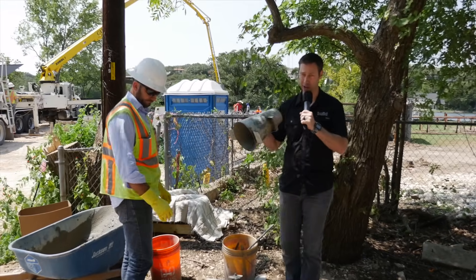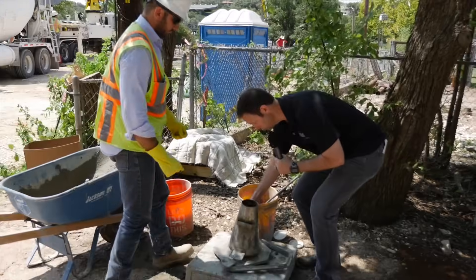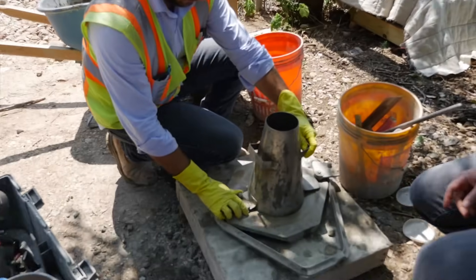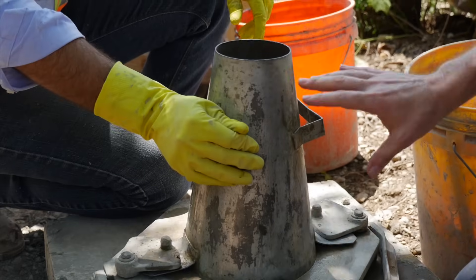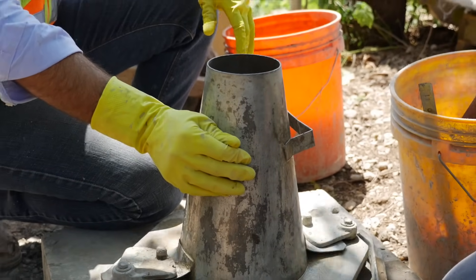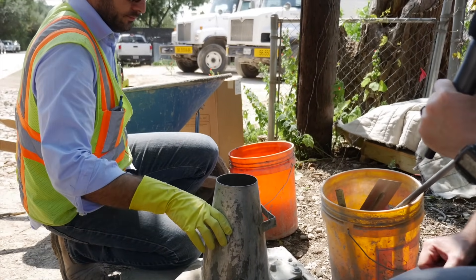On today's video, we're going to show you how to run a concrete slump test. Hussein from Holt Engineers is actually performing the test for me on the job site. But here's what we're doing — we're basically going to pour concrete into this steel cone. This slump test kit is about $250, and there'll be a link to it in the description below. Hussein, go ahead and perform the test for us, and I'll talk everybody through it.